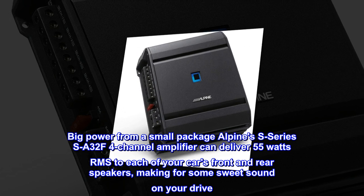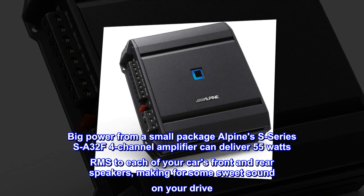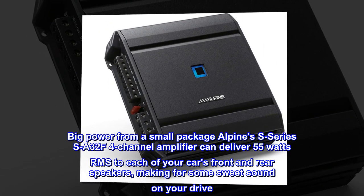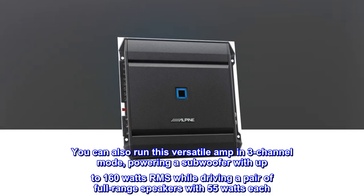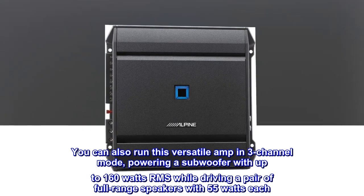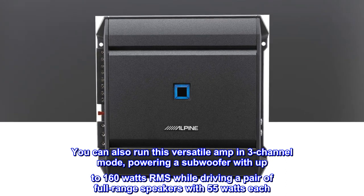Big power from a small package. Alpine's S-Series SA-32F four-channel amplifier can deliver 55 watts RMS to each of your car's front and rear speakers, making for some sweet sound on your drive. You can also run this versatile amp in three-channel mode, powering a subwoofer with up to 160 watts RMS while driving a pair of full-range speakers with 55 watts each.